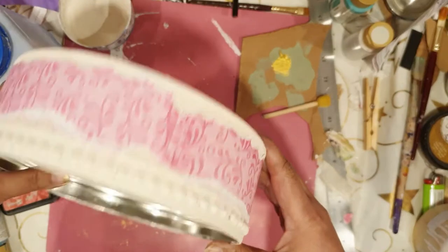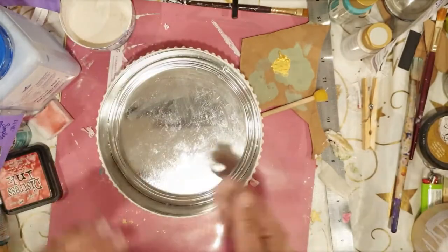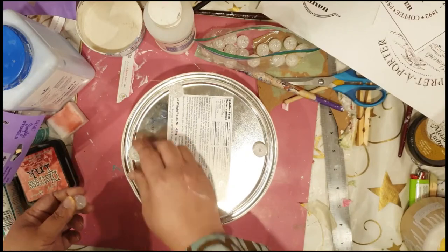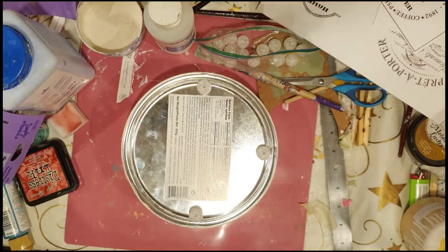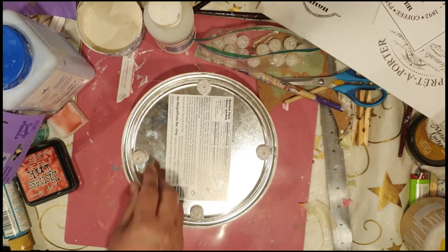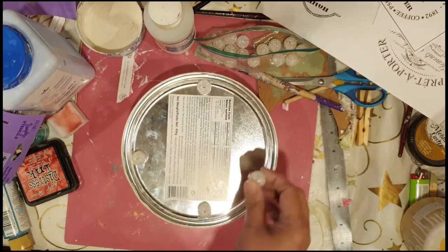I'm quite happy with the shabby chic look — it looks perfect, but I think something is missing. I think I'm going to give it some feet. I've got these beads which I picked up from a thrift store for 99 cents for a dozen. I'm going to hot glue them, and also use some E6000 for added strength, and that should be it.